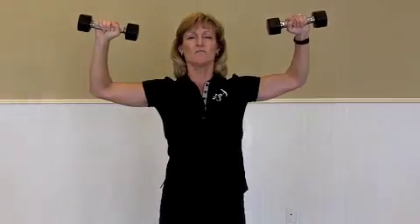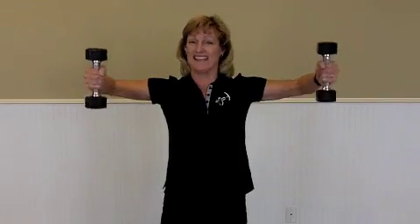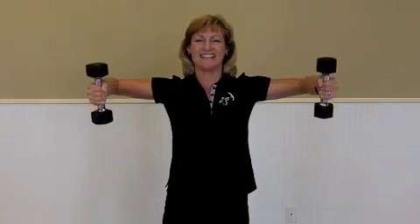To increase difficulty, stand on one foot. The less stability you have, the more you're forcing your core stabilizers to kick in. It is burning — it hurts so good.